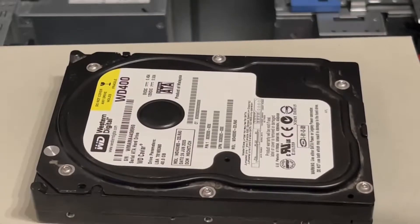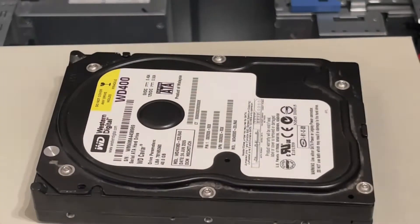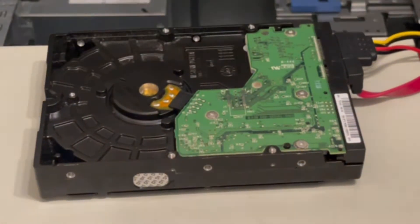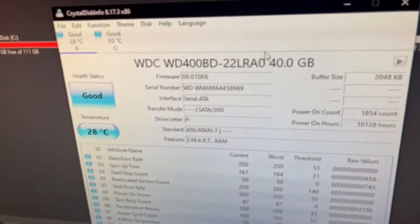I'm going to be using this WD 40 gigabyte hard drive for this experiment. Before I do it, I'm going to plug in both SATA power and molex power on their own to show this hard drive is fully functional. First I'll start with SATA — let's power it up. As you can see right here, the hard drive is showing up.